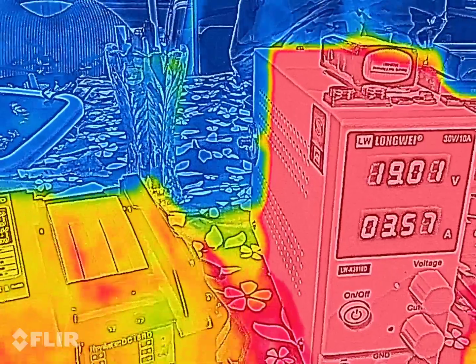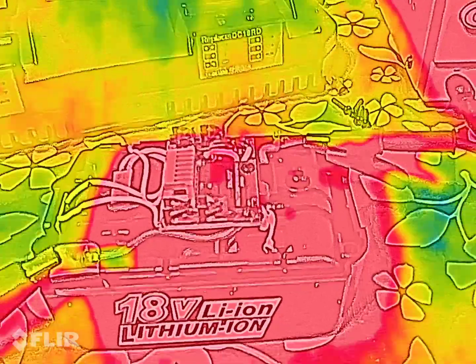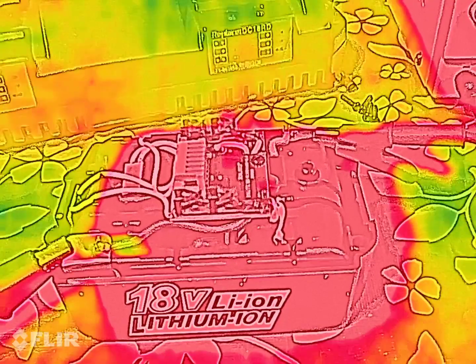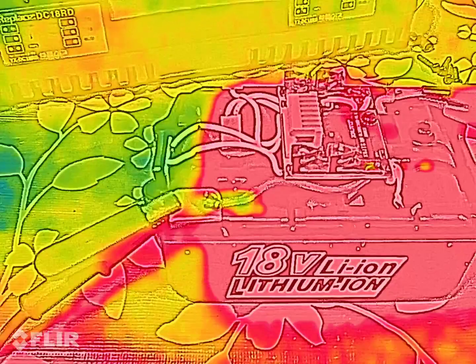Power supply is definitely getting hot. Drawing 4 amps at 19 volts. The battery should be 20 volts fully charged. You can see the terminals heating up there.